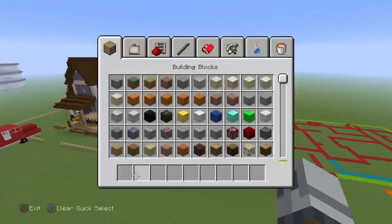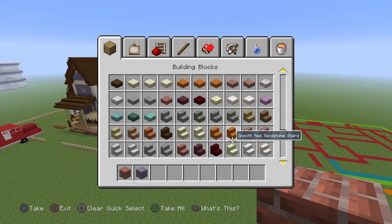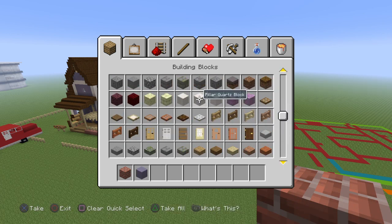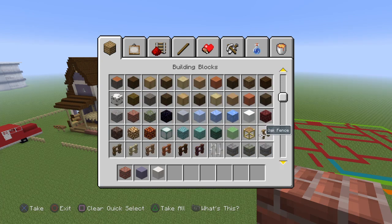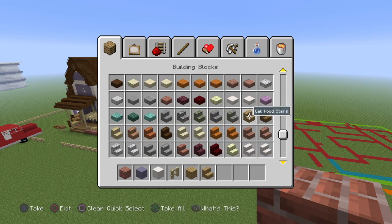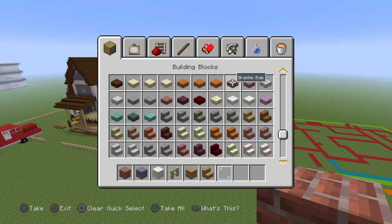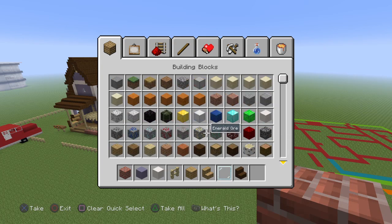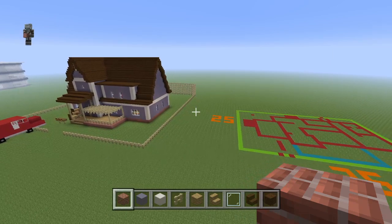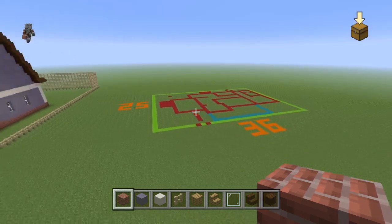Materials you'll be needing for the exterior are: bricks, light blue terracotta, pillared quartz, birch fence, oak planks, oak stairs, glass panes — you can't forget about that one — dark oak wood stairs, dark oak wood planks, red concrete, and birch doors.